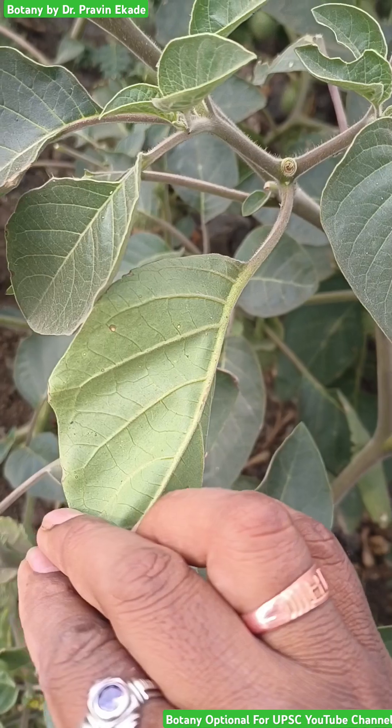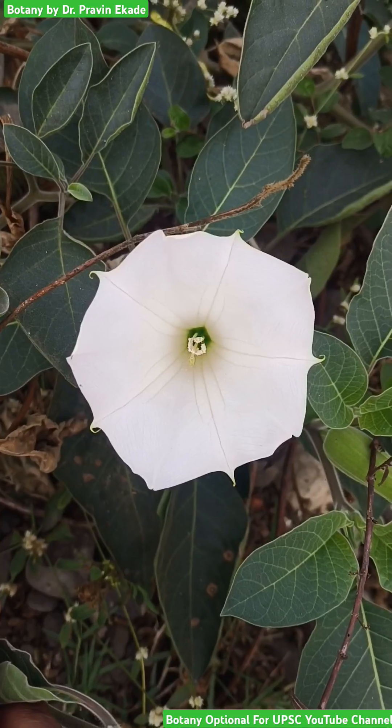Observe the leaves. The leaves are simple and showing this reticulate type of venation.